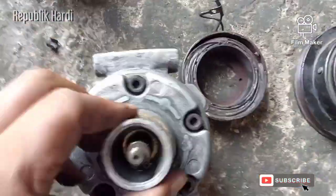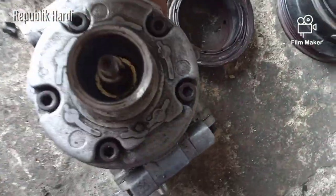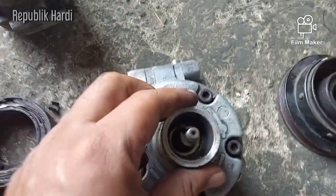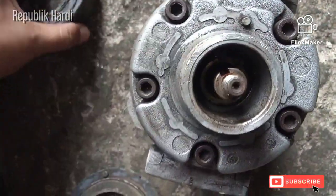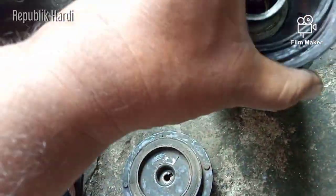Perlu diperhatikan juga saat mau memasang magnetic lens ini, posisinya seperti ini di atas. Ada pentil, ada tonjolan kecil di sini, disamakan dengan lubang yang ada di sana, jadi dia pas dan tidak akan geser.